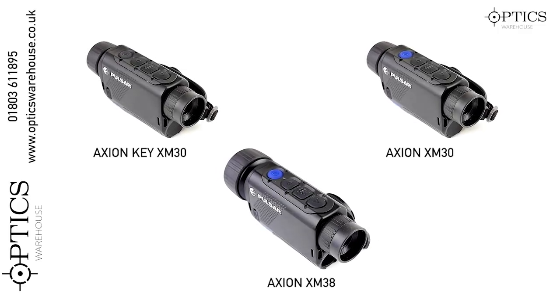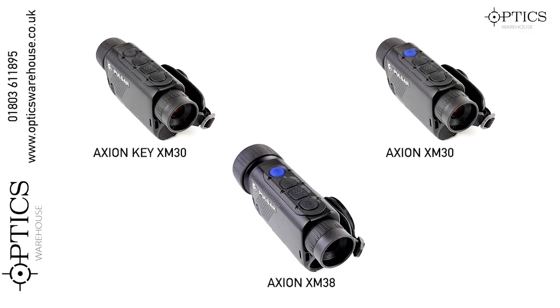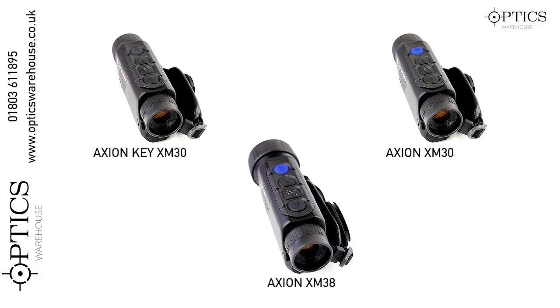The new Axion's 12 pixel pitch gives an overall smaller size to the unit. As you can see, it's very small, fits in the hand very well, and is around 300 grams depending on the model.